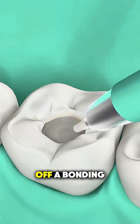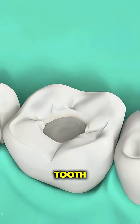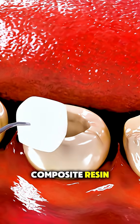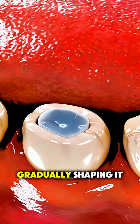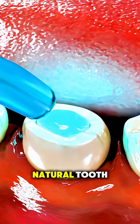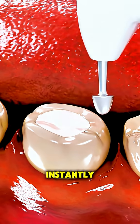After rinsing that off, a bonding agent is applied — kind of like glue for your tooth. Now comes the composite resin. That's the tooth-colored material. The dentist layers it in gradually, shaping it to match your natural tooth. With each layer, they use a special blue light to harden it instantly.